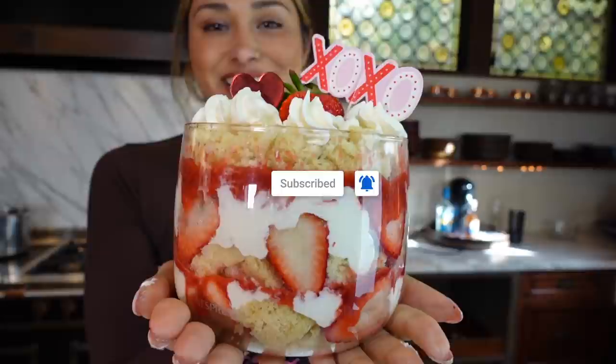Hey guys, welcome back to my channel. I'm Myra from Low Carb Love, and today we're going to be making a strawberry trifle. This is going to be a perfect dessert — you can make it for family, for a party, or even just as a snack. It's actually really easy. The cake portion of this recipe is a microwavable cake — I will link that down below. It's one of my most popular recipes here on my YouTube channel, so make sure you give that a try. Let's get started.